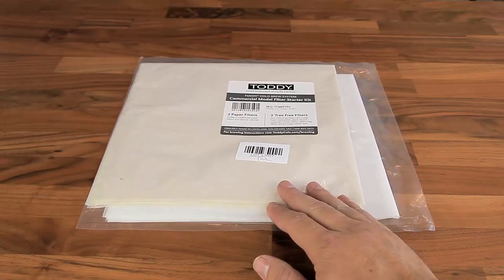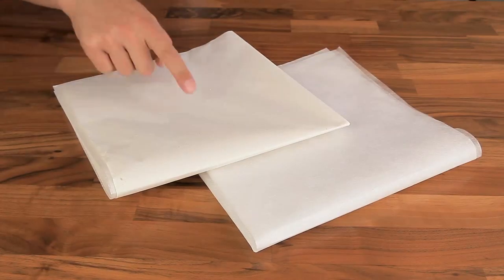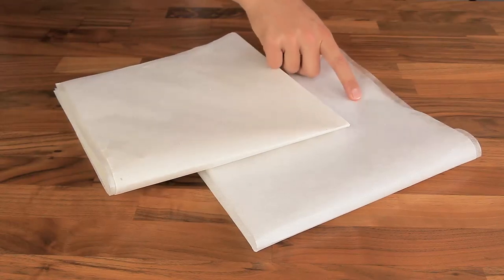You can also try them in our Toddy filter starter pack, featuring both our standard filter and the new tree-free material, to test each and decide what works best for your cold brew program.